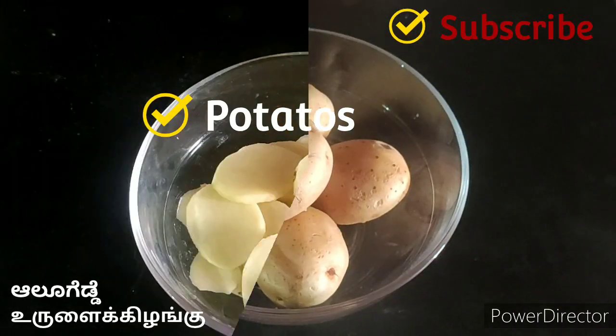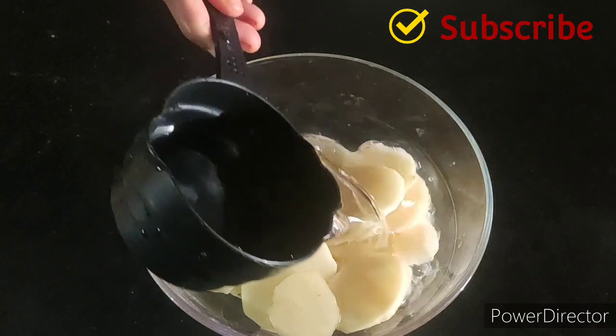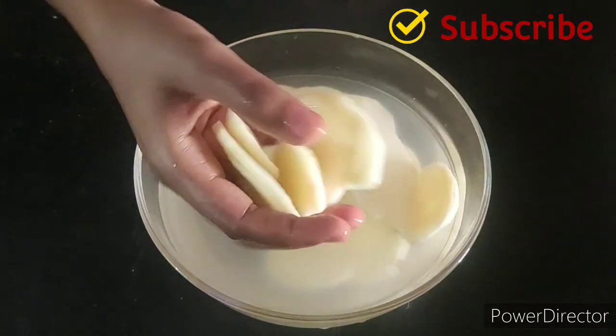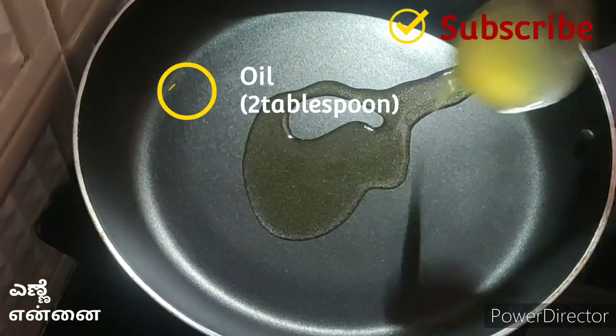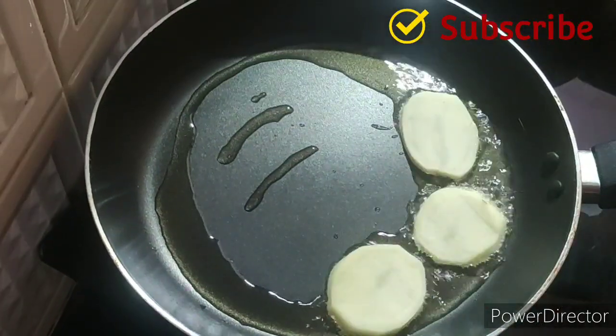Take potatoes and cut them into slices, add water and wash them. To a tawa add 2 tablespoons of oil and place these sliced potatoes.